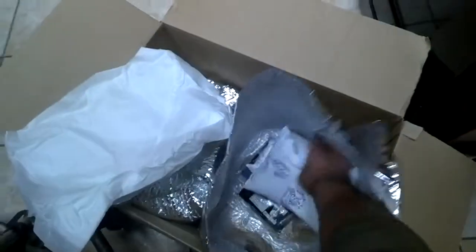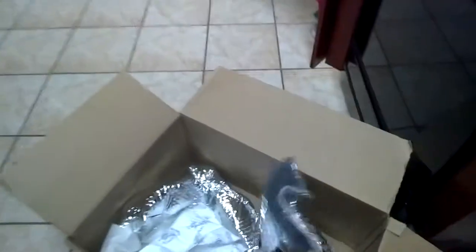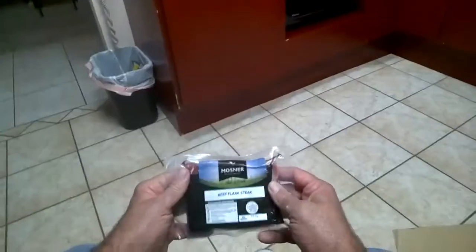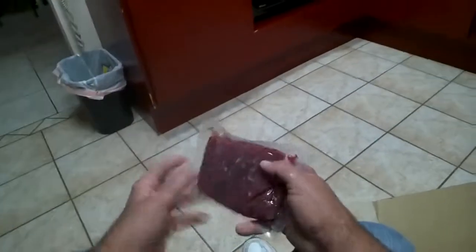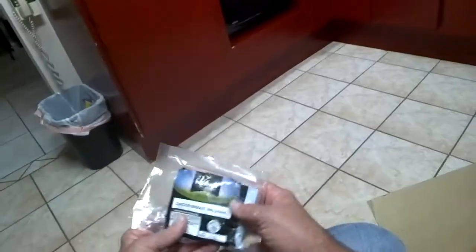There are two freezer packs — nice. Everything's still cold. This is a perishable pan. These are two pieces of fish, nicely portioned. Beef flank steak — this is the beef flank steak. And this is the chicken breast, boneless and skinless.